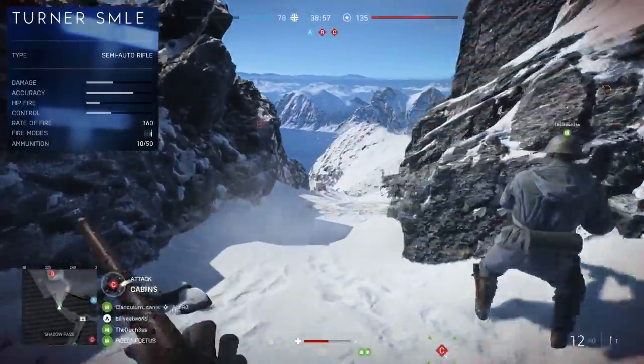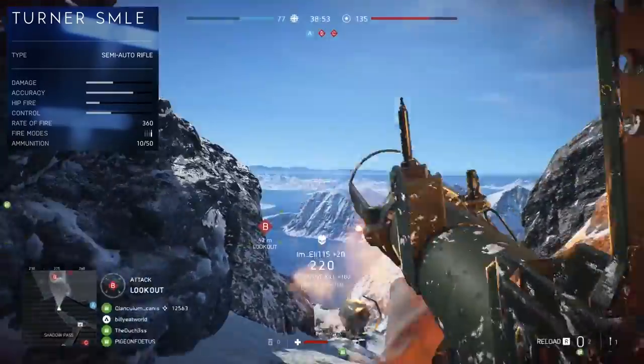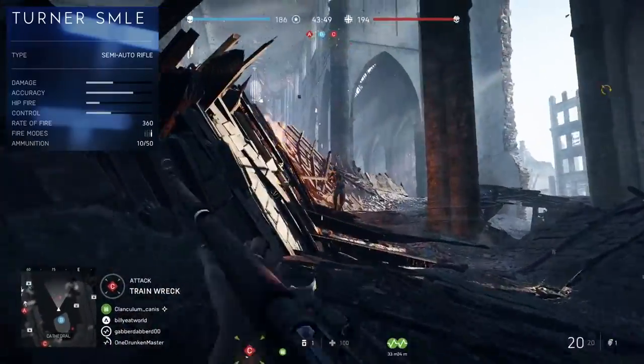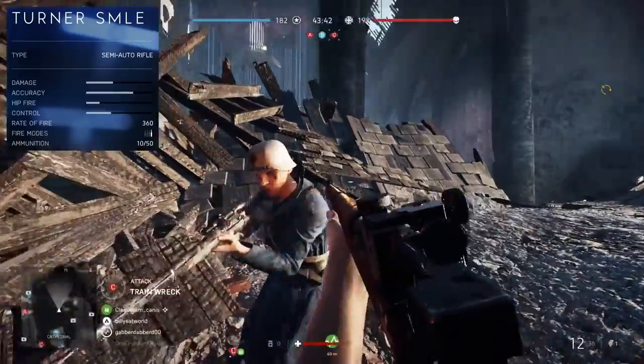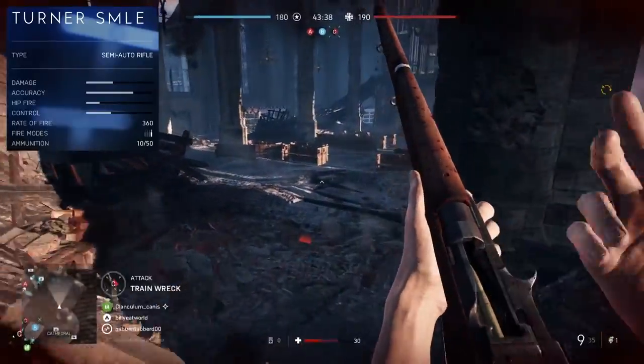Speaking of rate of fire, it actually fires at 360 RPM, which is currently tied for second fastest in the category, just below the M1A1 and just above the G43. And so what that means is that yes, it can be a bit of a spam cannon if you want it to be, which means for balancing reasons, it's not going to be as effective at longer ranges.